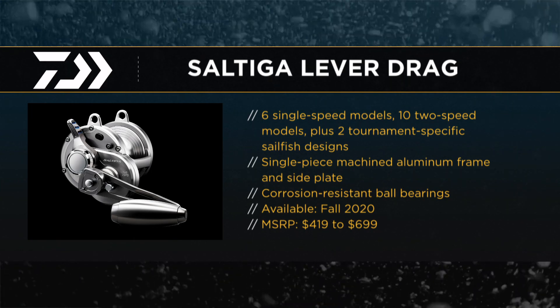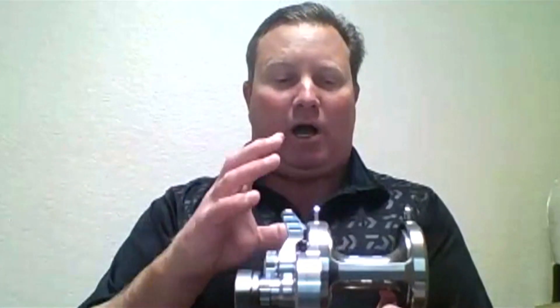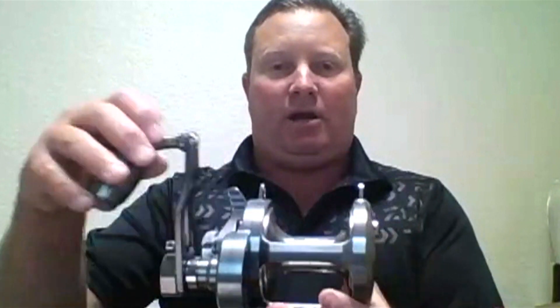It keeps it very structurally stable. What we've done to this reel also is inside the reel, we've used all polished-cut stainless steel gears. It's very smooth, as you can hear. There's none of that winding or cranking that you do get with lever drags — so great gearing inside this as well. The other big thing is we put the Daiwa CRBB bearings in this whole reel — corrosion-resistant ball bearings — so it really will hold up well to the elements for offshore fishing and saltwater.